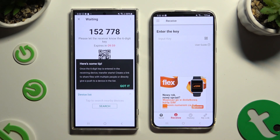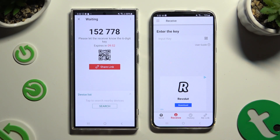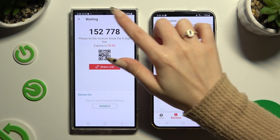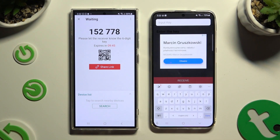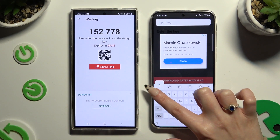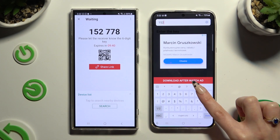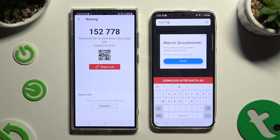Then choose Got It in the Here's Some Tips pop-up and pick one of those connection methods. To connect by inputting a key, hit the Input Key section and type in all of those numbers in the correct order. Then tap on Download after Watch Ad.